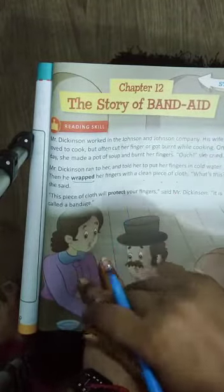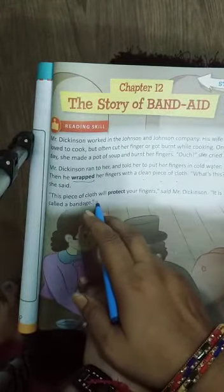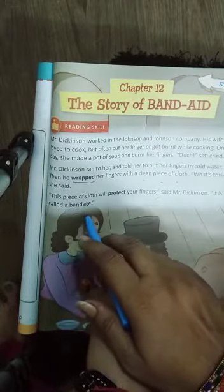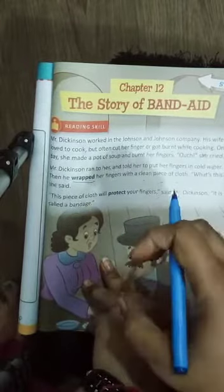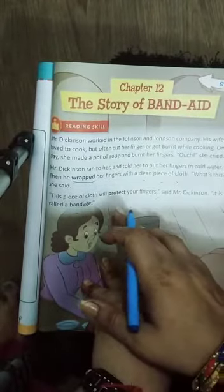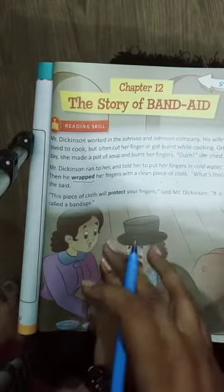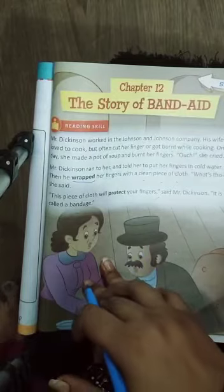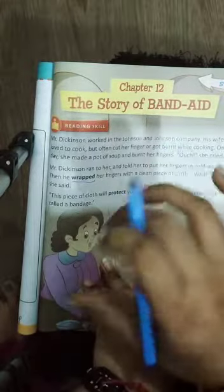She said 'What is this?' Then Mr. Dixon said, 'This piece of cloth will protect your fingers. It is called a bandage.' Unhone kaha ki yeh cloth aapki chot ko protect karega — matlab surakshit rakhega — aur ise bandage bolte hain, jo ki patti hoti hai.